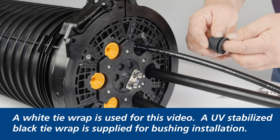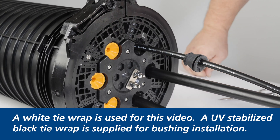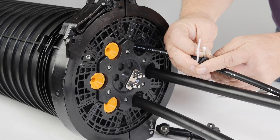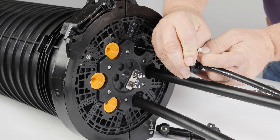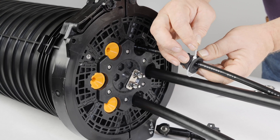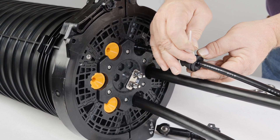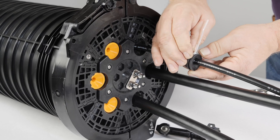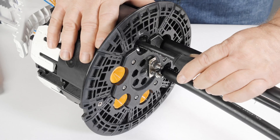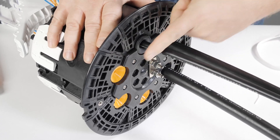For all cables under one half inch, install the small cable bushing over the cable and secure with the supplied tie wrap. Make sure the head of the tie is in the opening on the bushing. Tighten to just close the bushing but not deform it. Slip the bushing up to the port and engage the bushing past the gel fingers — this cannot be done if the gel compression screw is engaged.